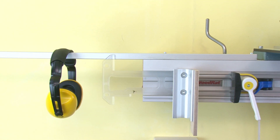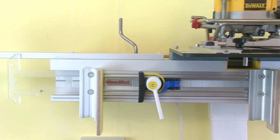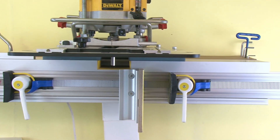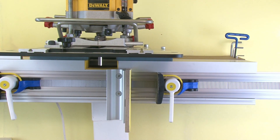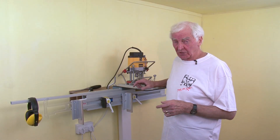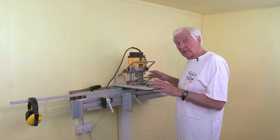The Woodrat may be beautiful, but it tells you nothing about itself — no fingers to go in and out of, and there's not even a scale on it. But its simplicity is what gives the Woodrat its capability. The Woodrat is well known for making virtually any joint in the book, but now I want to tell you what happened when we redesigned the guide rails.